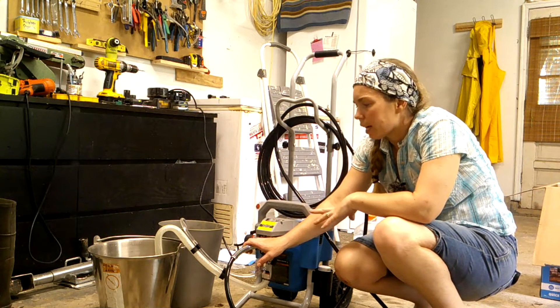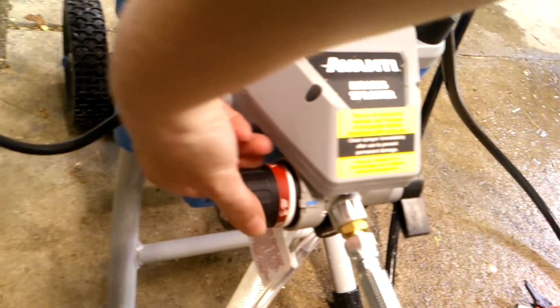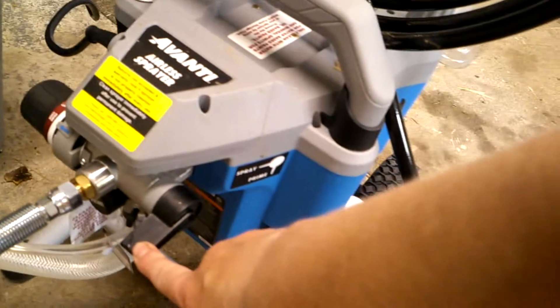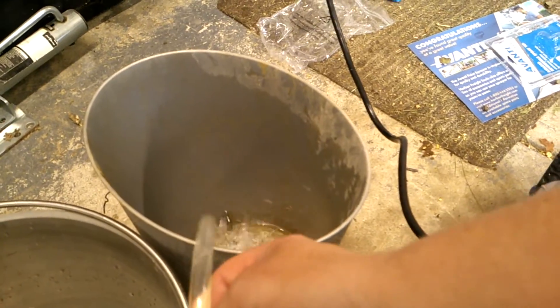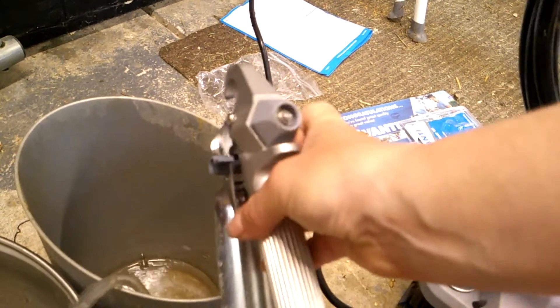So we got this pretty much all set up and we're going to prime it really quick. To prime it, we are going to use this knob here and turn it to prime/clean so the blue arrow points there. We'll start with the power off. On the other side we have this lever — it's spray or prime — we're going to turn it down so it's on prime. We have our uptake line and our discard line in two different buckets: uptake is full of water, discard is empty. We'll turn it on and watch for water to come out of this — and it is. We're going to take our nozzle, unlock it, and spray — and that's working as well. So we're good there. We're going to lock it again.